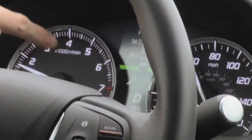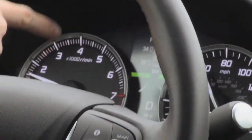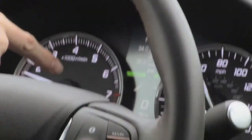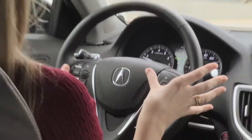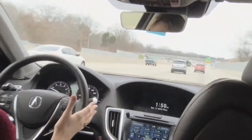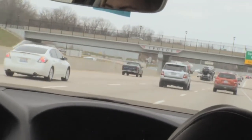If those lines on my dash here are not filled in, that means it's still trying to read the lines in the road. You can see mine are solid white, which means the Lane Keep Assist has picked up the lines in the road and is now helping me keep inside those lines here on the road.